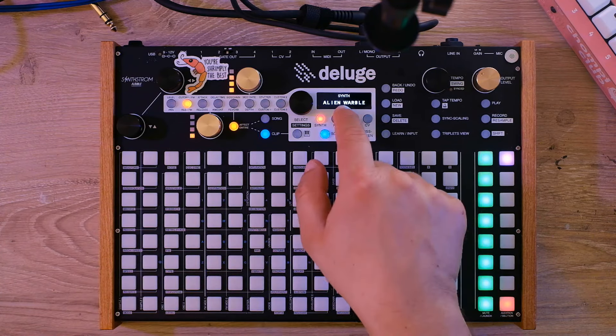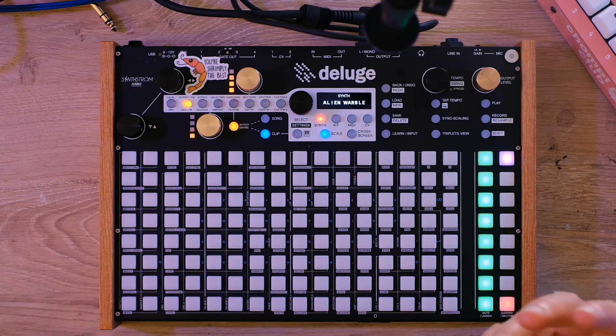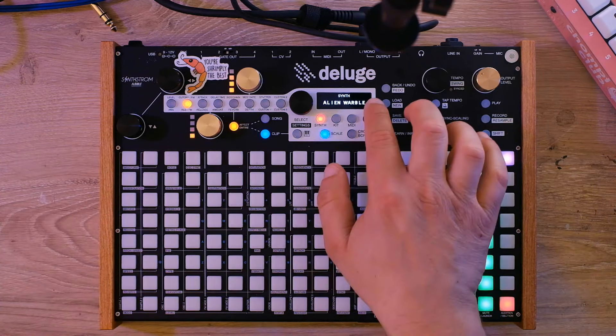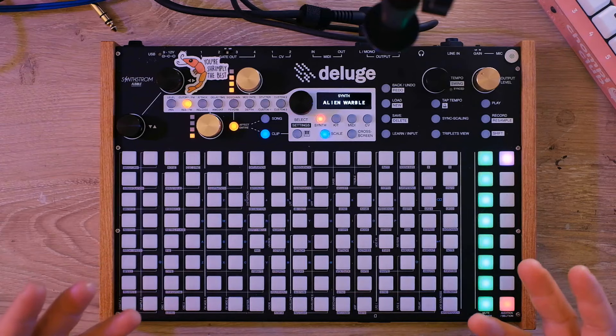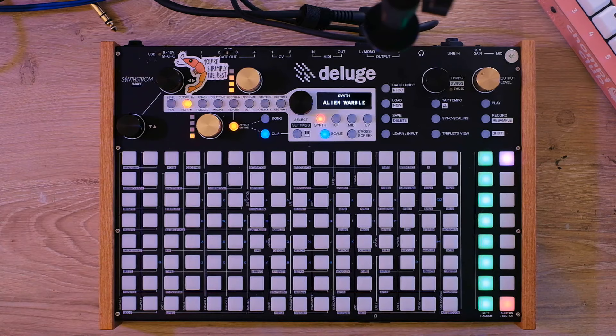You might notice this screen up here. When I originally got the Deluge, it shipped standard with a seven-segment display like you'd see in an old alarm clock. But now they're selling it with an OLED screen, and if you have the seven-segment display model you can send it in to get it retrofitted with the OLED screen, which is what I did.